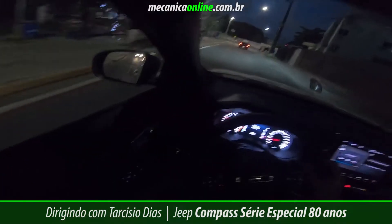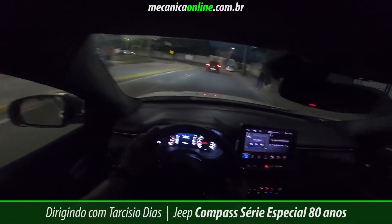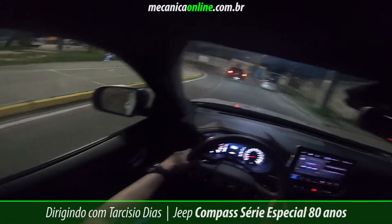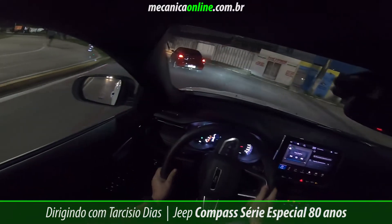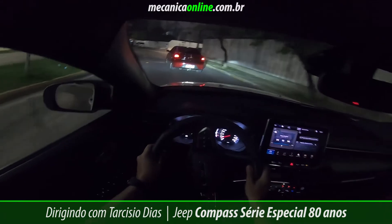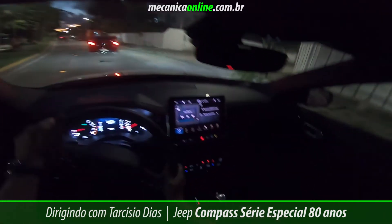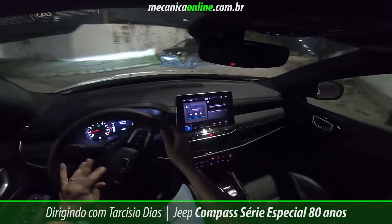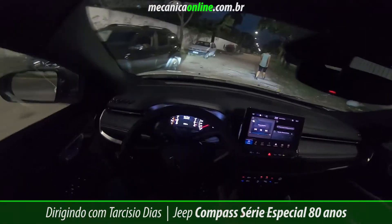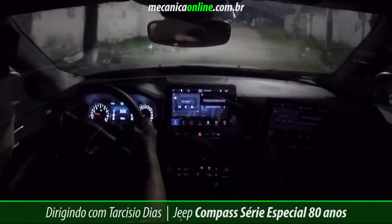O farol está com ajuste automático e temos uma boa iluminação. Vamos pegar aqui um trecho de terra, porque mesmo sendo 4x2, ele também gosta da aventura.